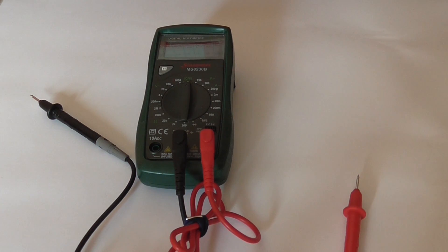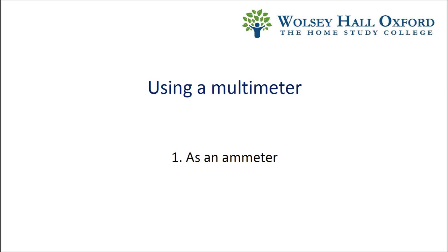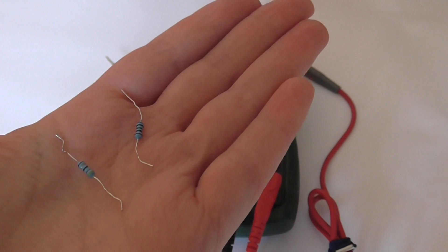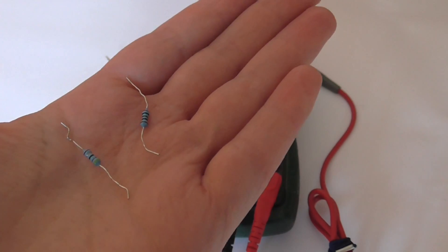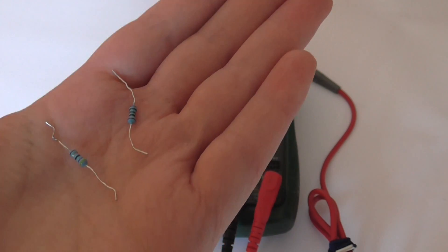This can also be used as a voltmeter and an ohmmeter. For both of these uses, we use this fused port here. As an example of using the multimeter as an ammeter, we're going to do the experiment on page 120 of the textbook. The ammeter is placed in series with two resistors. These are the two resistors used in the experiment – one of them is 100 ohms, and one of them is 47 ohms.